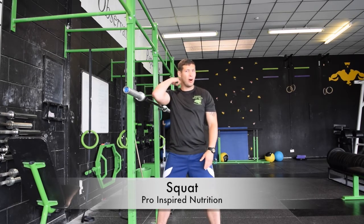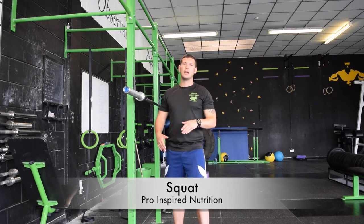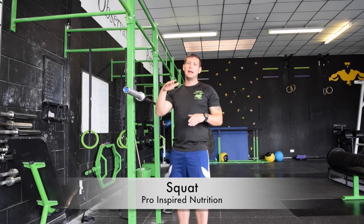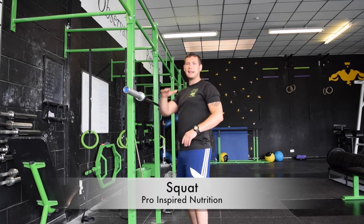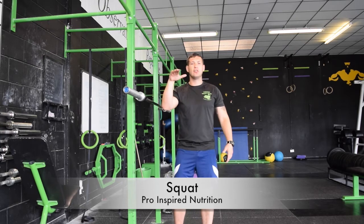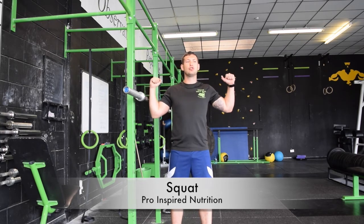A lot of people take the bar on the neck — that's not where you want it. You want it to sit a lot lower. If you push your shoulders back, it creates a nice little ledge for the bar to sit on, and that's the position you want. From there, you're going to pull down as hard as you can, wrapping the bar around your body.